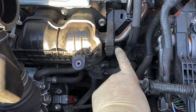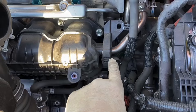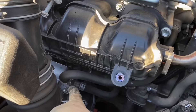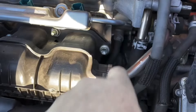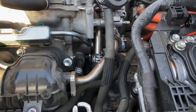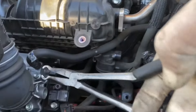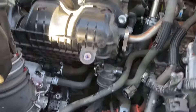Next I'll be taking off this 10 millimeter bolt right here and the two that are behind it. Next step is to remove that hose clamp, and this hose clamp right here. Pull this one up, pull that one out. Easiest way to pull this hose — these hose pliers from Harbor Freight. Grip it, twist it, pull. Grip, twist, and pull.